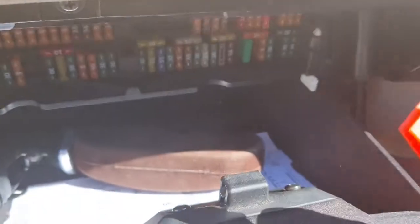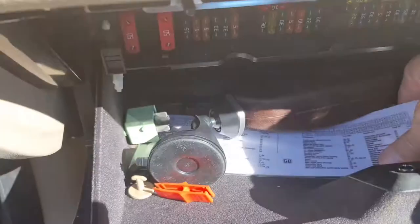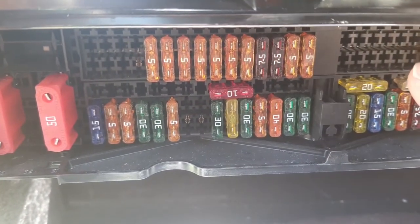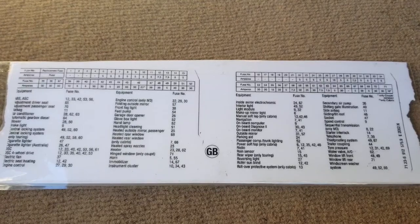There is a little red tool that you can use to make life easier in removing and inserting fuses. There's also a map which you'll find just above the fuse area location. Mine's in my glove box — it's been laminated — so I can do a screenshot of that just in case you haven't got it, then you can obviously refer to that. Thanks for watching.